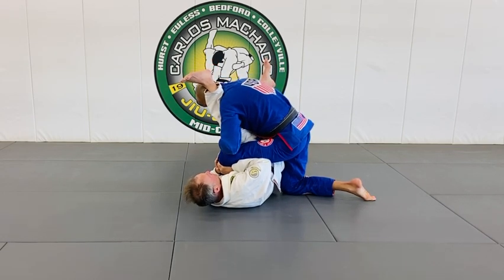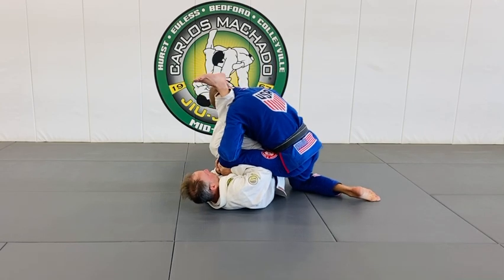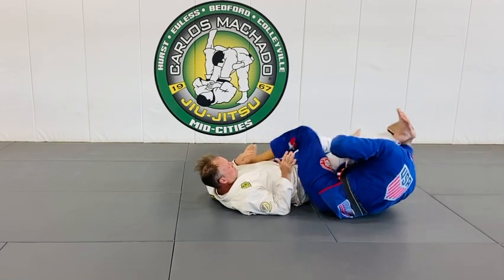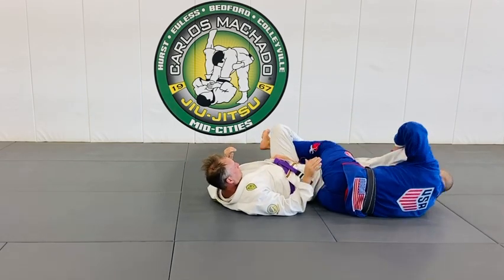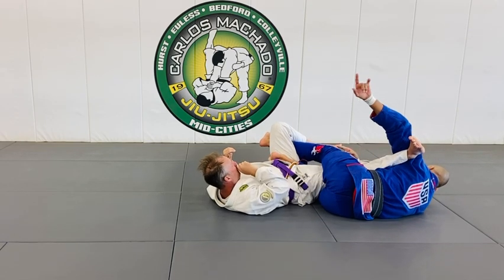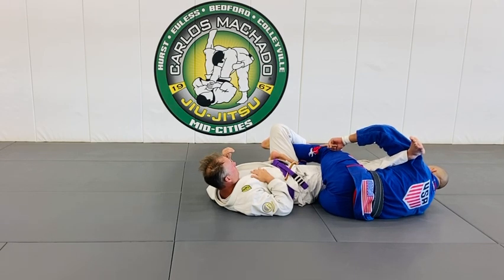My left hand grabbed the inner knee here as my right hand began to push this one, and I threw this one over here — right there. I'm caught with the bar, with the legs. That is tough, because he can't turn his hips, because I'm controlling the outside leg.